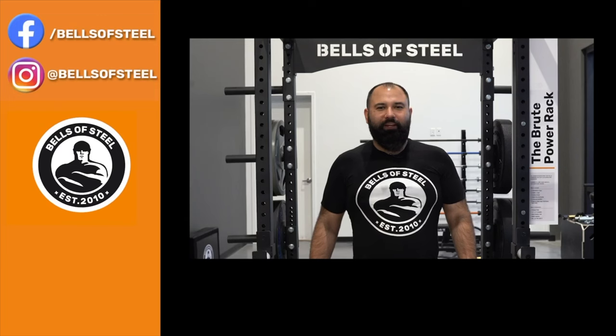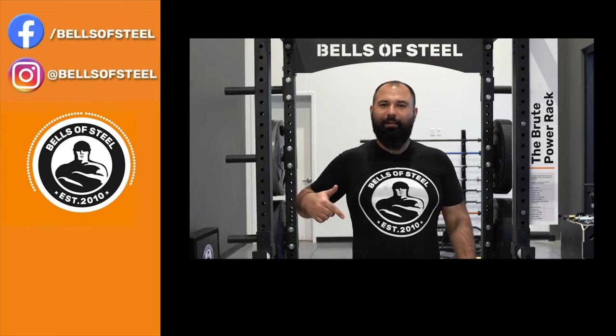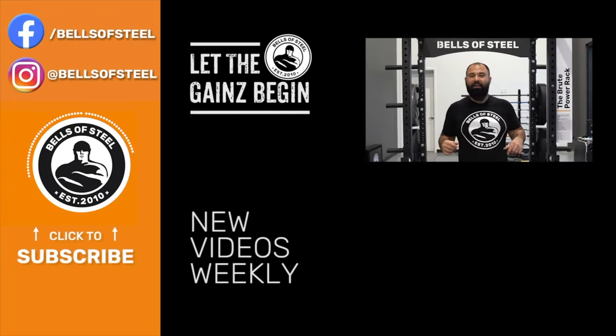Hey folks, Kayvon here, founder of Bells of Steel. I hope you loved that video. Be sure to smash that like button and leave a comment below. And if you want any of the awesome home gym equipment you saw in this video, be sure to follow the links in the description. Let the games begin.